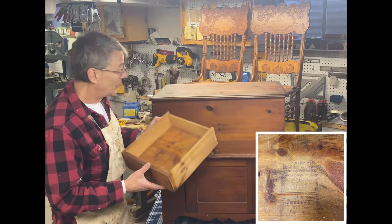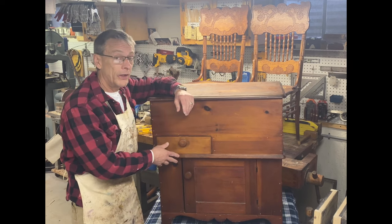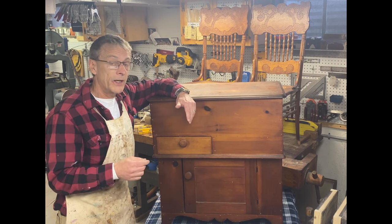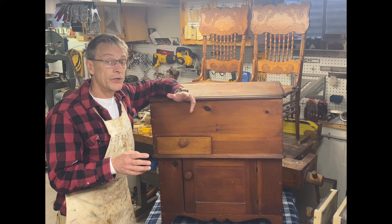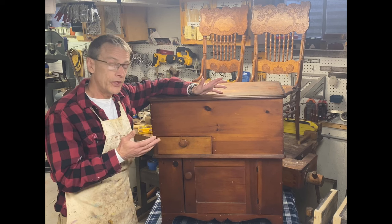I reached out to someone I've connected with on Instagram as well as YouTube — her name is Deidre Baker, she's Second Wind Vintage, based out of New York. If you haven't checked out her channel, you absolutely have to. She has some great pieces that she restores, refinishes, repairs, and sells. She's a wealth of knowledge and helped me identify this as a mule chest.